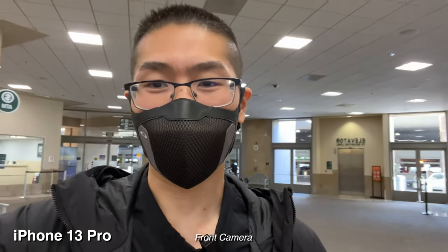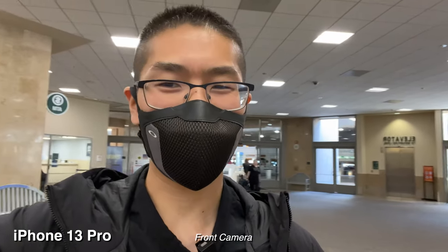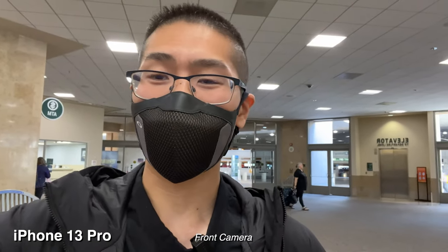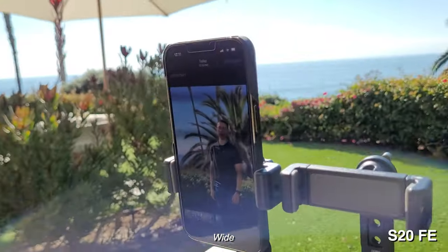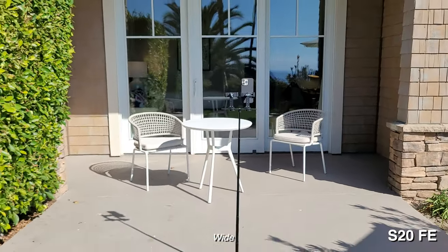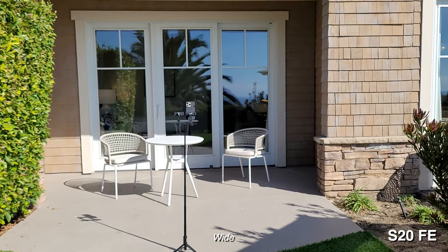Let's test out the portrait mode of these two phones. The FE only lets you shoot with what you get because you can't zoom in, but on iPhone you can — up to 3x, which is something I prefer. I do like the compressed background, but the only con is that you need a lot of space to shoot your subject.